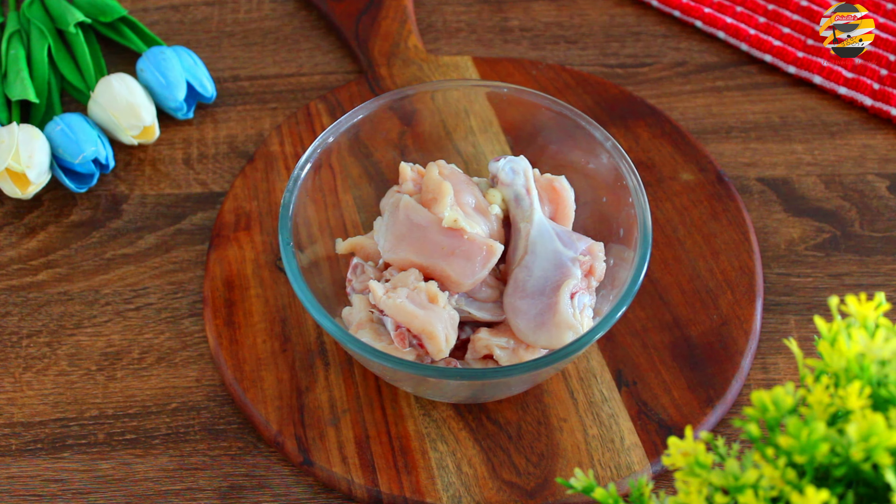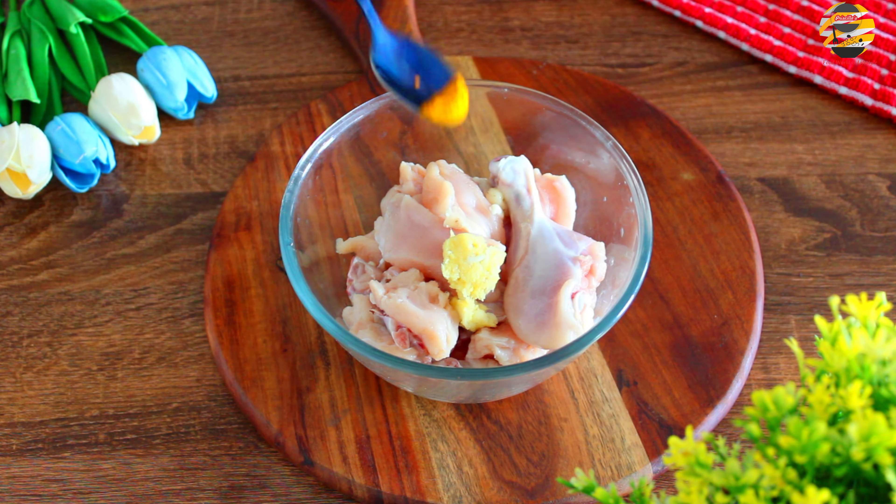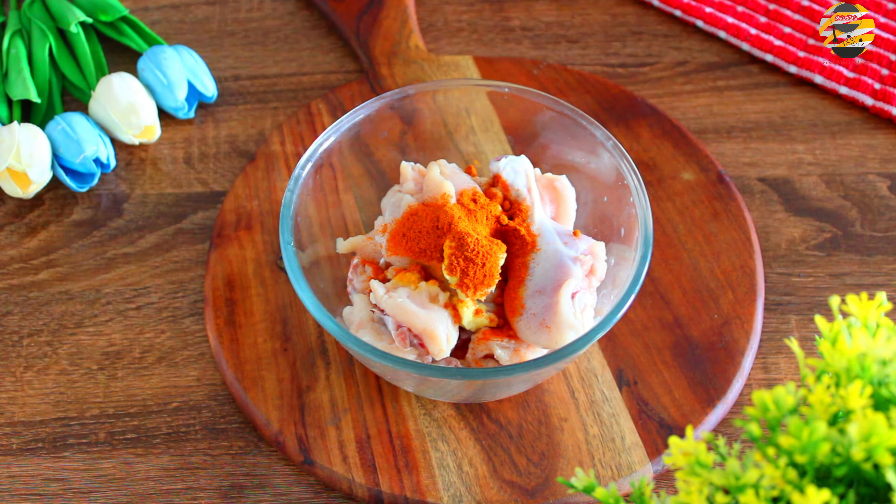For this recipe, first we need to marinate the chicken. For that, here I have taken 1 kg drained chicken. Add 1 tsp of garlic ginger paste, 1 tsp of turmeric powder, 1 tsp of chili powder, 2 tbsp of curd, salt to taste and half lemon juice.